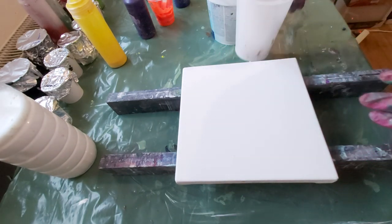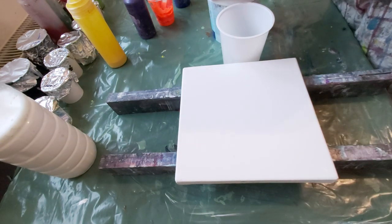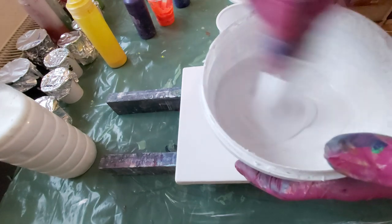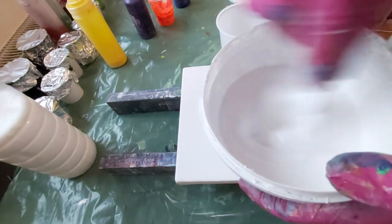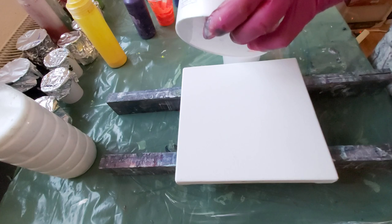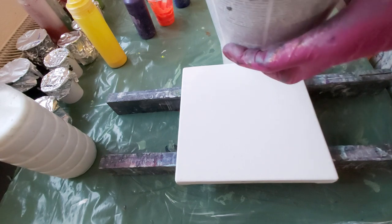For the base I will mix my white — white latex paint from home. It's very thick. See? It's really thick. And I will just pour here.